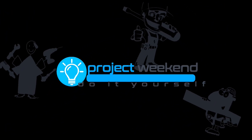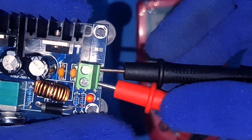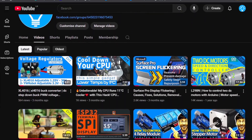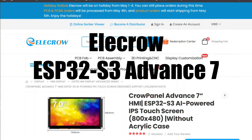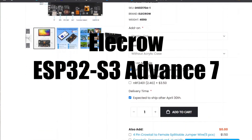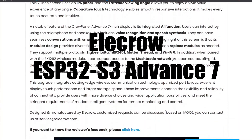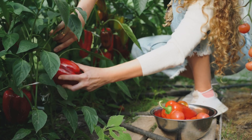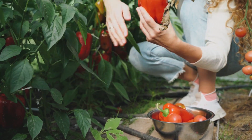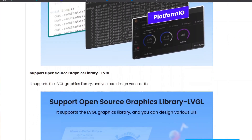Hey everyone, welcome back to Project Weekend. If you're into DIY electronics, microcontrollers, and smart automation projects, you're absolutely in the right place. Today we're diving into something powerful and genuinely exciting: the Elikro ESP32-S3 Advanced 7-inch Display Module. This is Part 1 of my AI-based greenhouse automation series, and you'll want to watch till the end to see how this display brings the entire smart system to life. Let's kick things off with the unboxing.